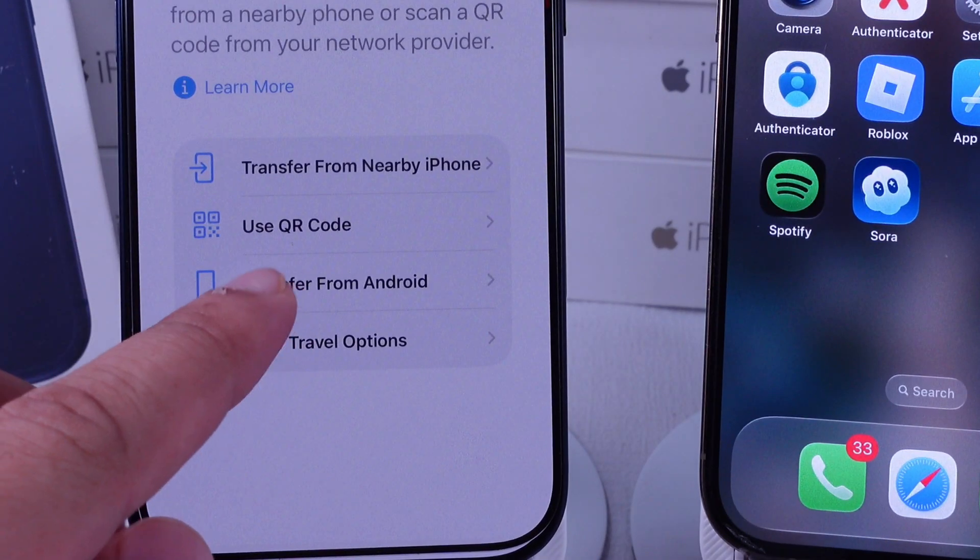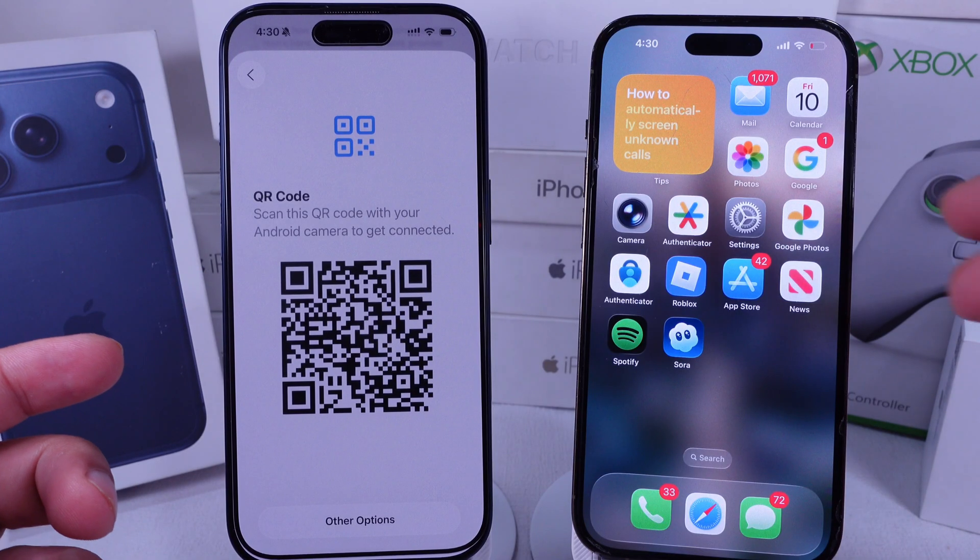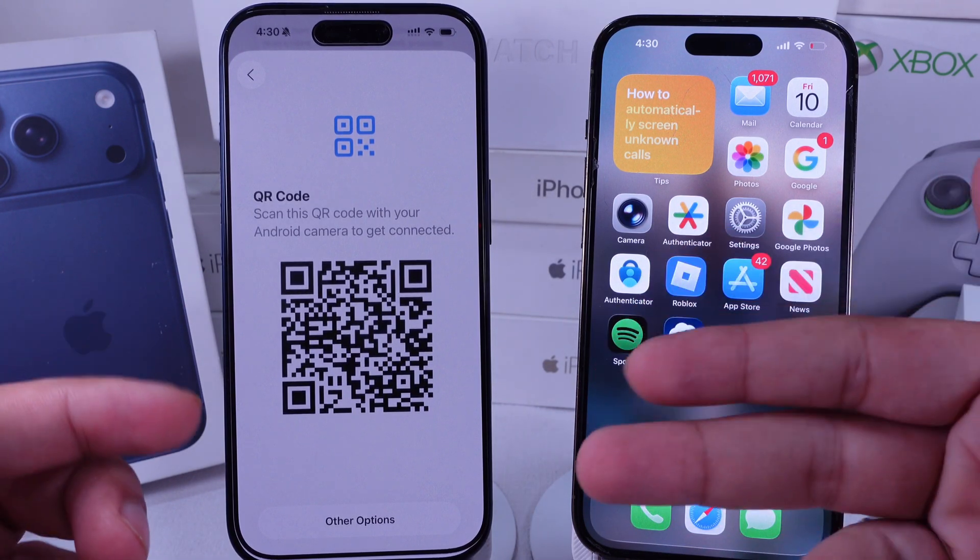The next option is Transfer from Android. Continue and scan the code with your Android camera, then verify before starting the transfer.